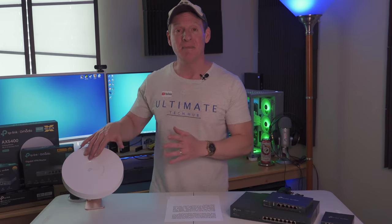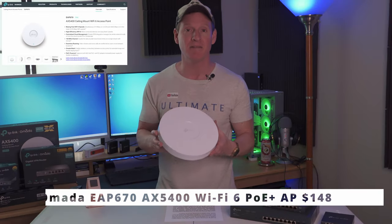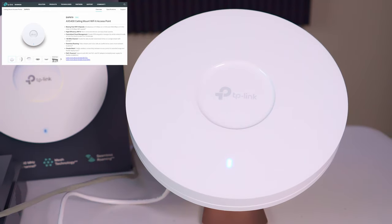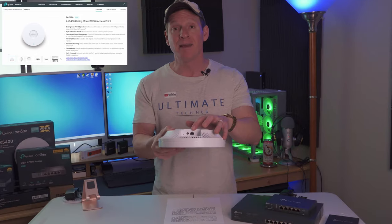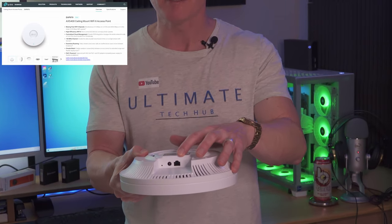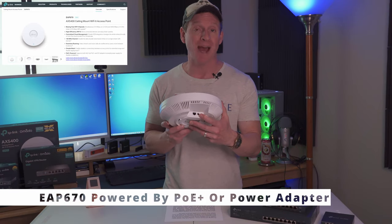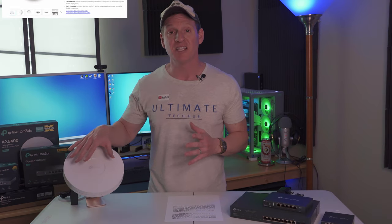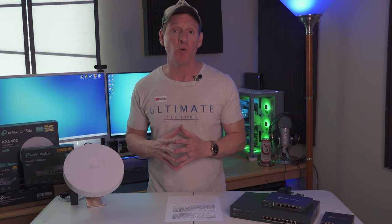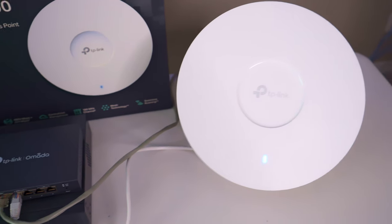And lastly, this is the TP-Link EAP670 Wi-Fi 6 access point. The features included are AX5400 Wi-Fi 6 speeds, 2.5 gigabit PoE Plus wired performance, and Omada mesh technology for multiple APs. This access point is PoE Plus powered but does include the power supply and mounting bracket and hardware. It is dual band up to 5.4 gigabits per second. Also includes load balancing, rate limit, and wireless scheduling. The current price for this access point is $148.99.